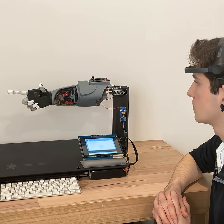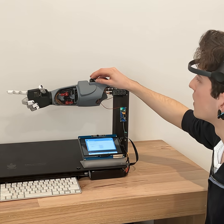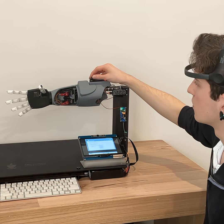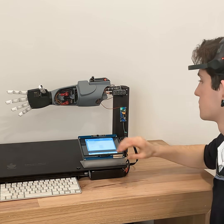Three, two, one. And then back into mode one where it's just controlled entirely by the brain again. Thank you.